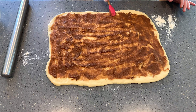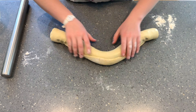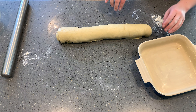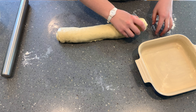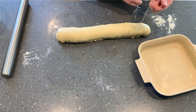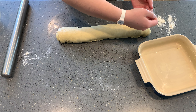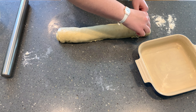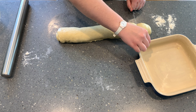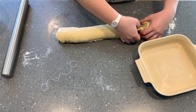Leave just a thin border at the top but spread the filling right to the edges of the rectangle. Begin rolling from the closest long side, then cut into nine equal pieces. I usually eyeball it. The best way I've found to cut these is with a piece of unflavored floss — just put it underneath, cross it over, and pull it through. This way you don't squish the beautiful spiral like you would with a knife.